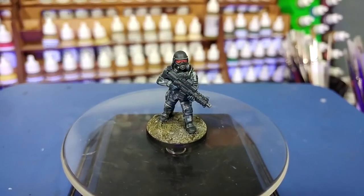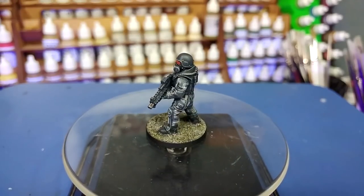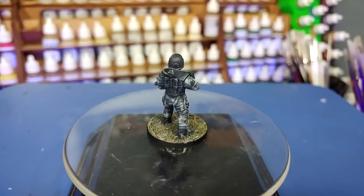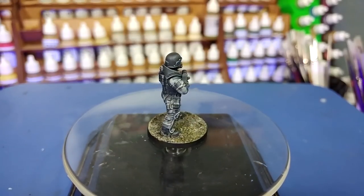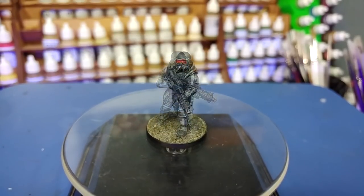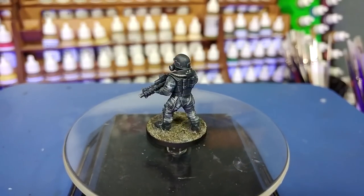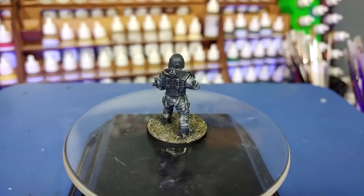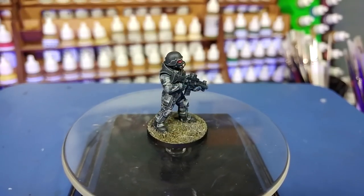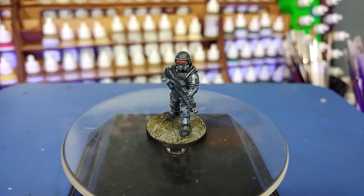Hello and welcome to a highly restricted How I Paint Things. The following material has been approved for viewing by anyone of level 2 clearance or higher. If you possess only level 1 clearance, please remain where you are and await visitation from an MTF operative. Now the MTF, or Mobile Task Forces of the Foundation, are responsible for going out into the wild and taking care of any anomalous materials which either escape the Foundation's care or need to be contained in the first place.